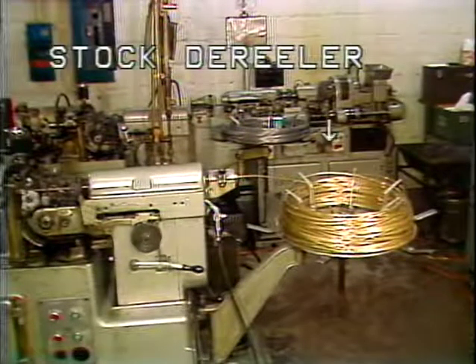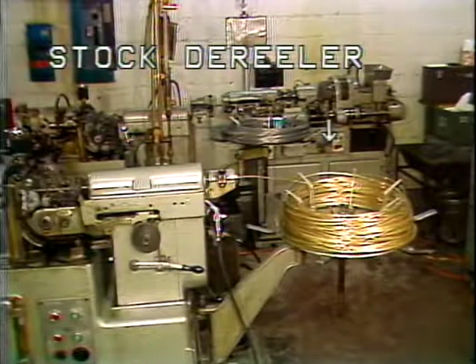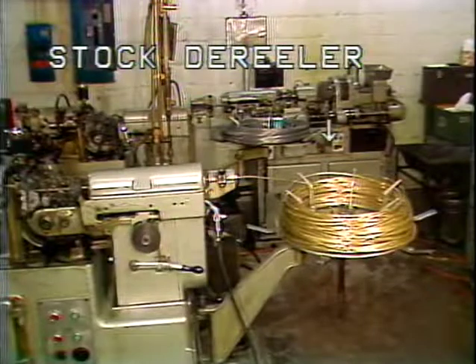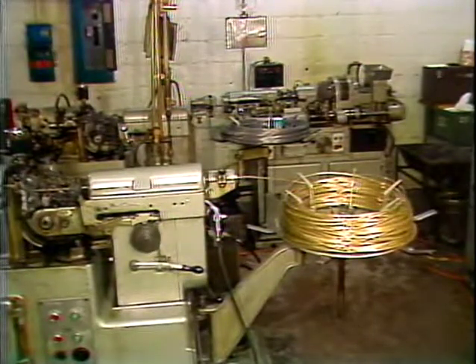This is the stock derailleur, located at the rear of the machine. The purpose of the stock derailleur is to hold the coil of stock as it is fed into the machine. As the stock is fed into the machine, the stock derailleur will rotate slowly.